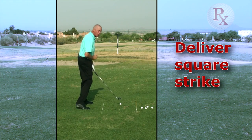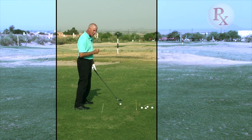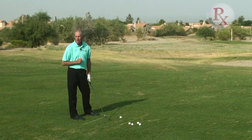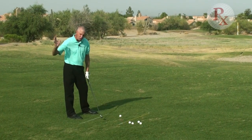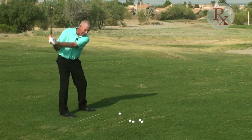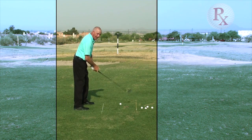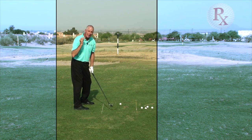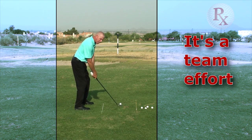That's going to give me the most power and the most consistency as I strike the golf ball. From the top of the swing, don't rush the transition — get the body starting first, and we definitely don't want to get the club going first. It's a team effort from the top of the swing.